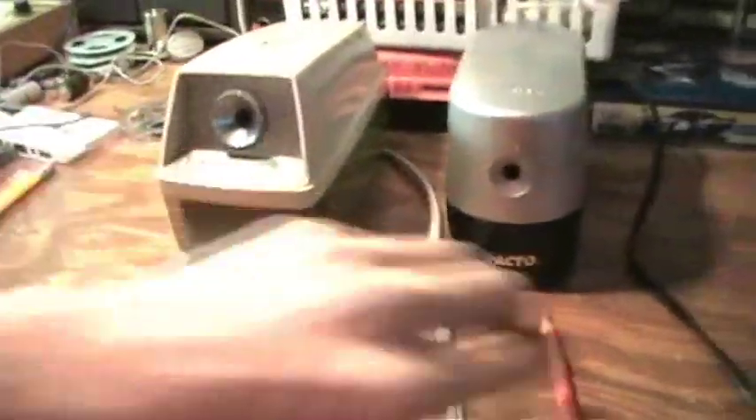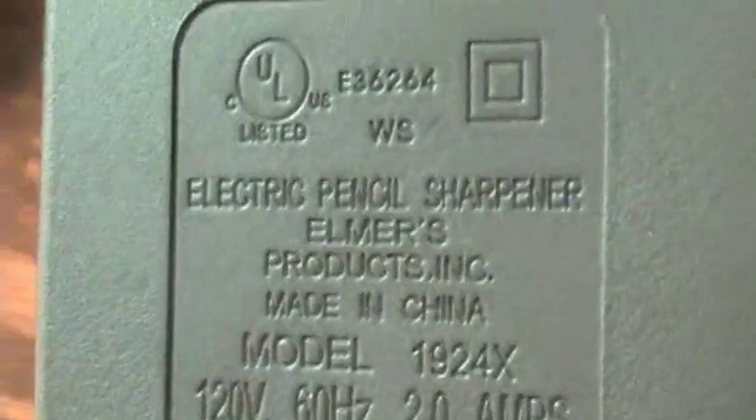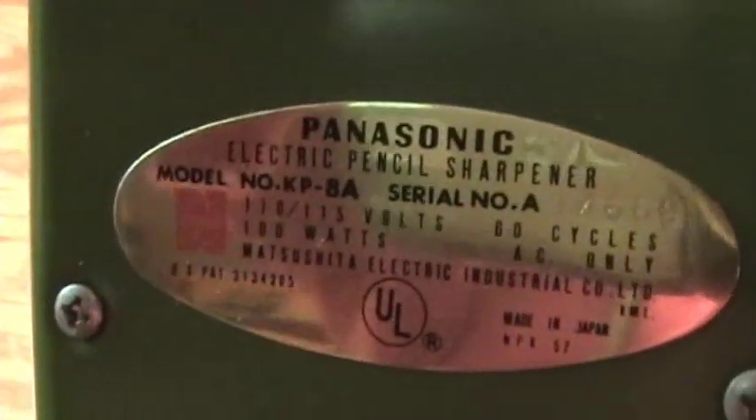The Panasonic by a long shot beats the X-Acto, which is by Elmer's company, made in China. The model is 1924X. The Panasonic is model KP8A and is a 100-watt pencil sharpener. Check out the coloring of it too — the green. I love this pencil sharpener. Here are the pencil shavings made by each.